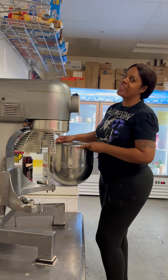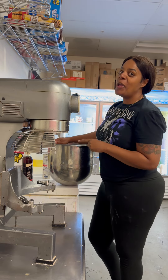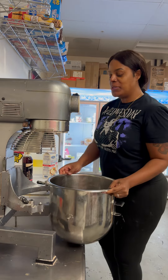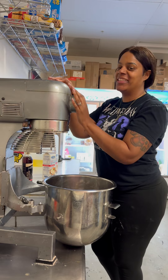Hey y'all, welcome to another episode of Sweet News You Can Use. Today I'm going to show you guys how we make our Swiss meringue buttercream. I always start using our handy mixer.